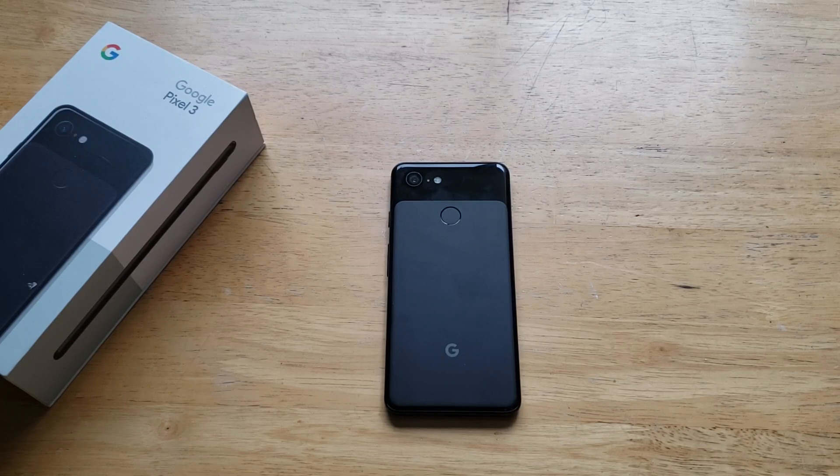What is up guys and gals? Welcome to When I Have a Smartphone's tutorial videos on the Google Pixel 3. In this video, I'll be showing you how to check the IMEI or ESN number on the Google Pixel 3 to see if the device has been reported lost or stolen.